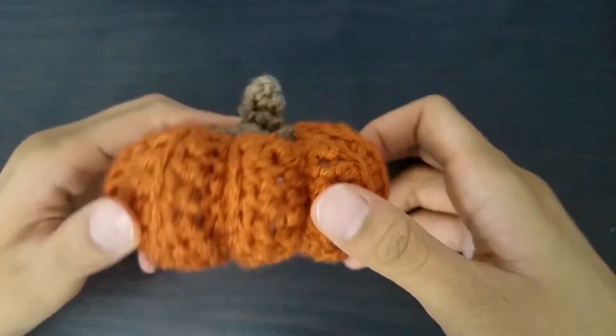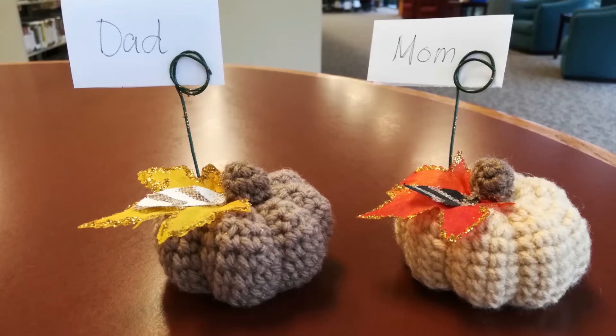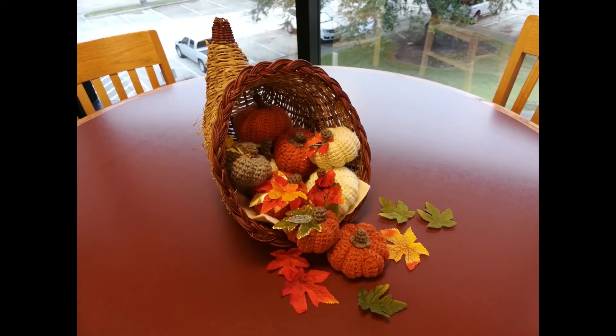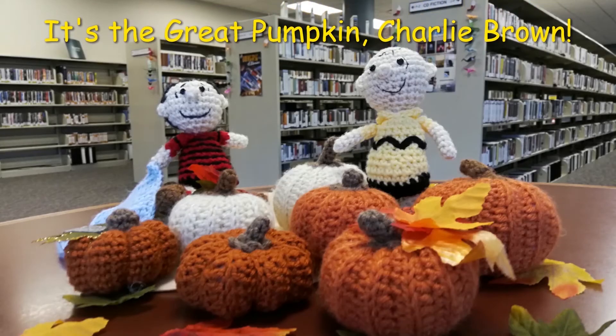So now here is our amigurumi pumpkin, ready for our Thanksgiving decorations. We can use it as a name holder by gluing a flower wire and some fall leaves to create a unique name holder for our Thanksgiving dinner plates. Or you can crochet many amigurumi pumpkins using different yarn colors and experiment with various sizes for a one-of-a-kind table centerpiece, or pair them with amigurumi Charlie Brown and Linus for a cute themed centerpiece.